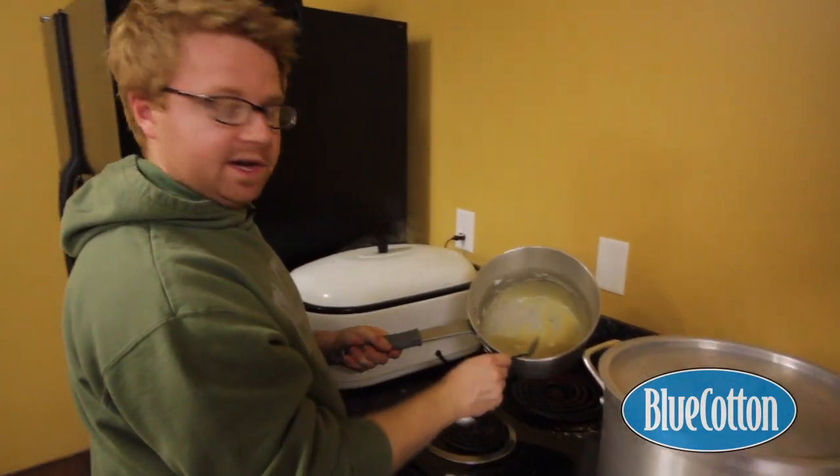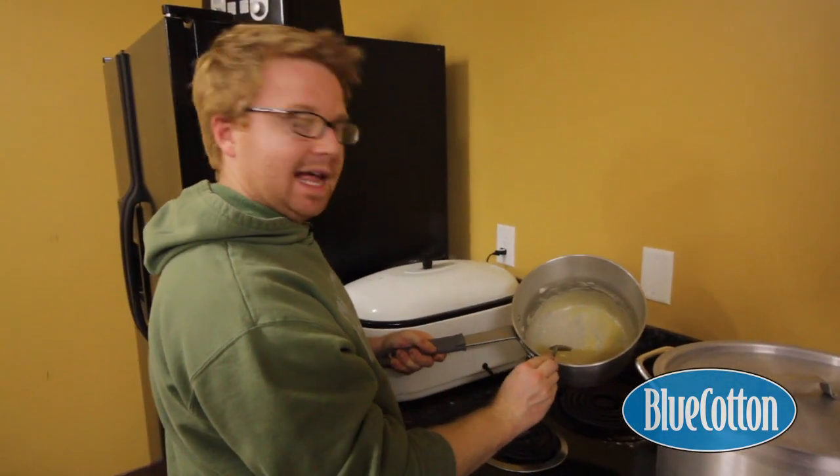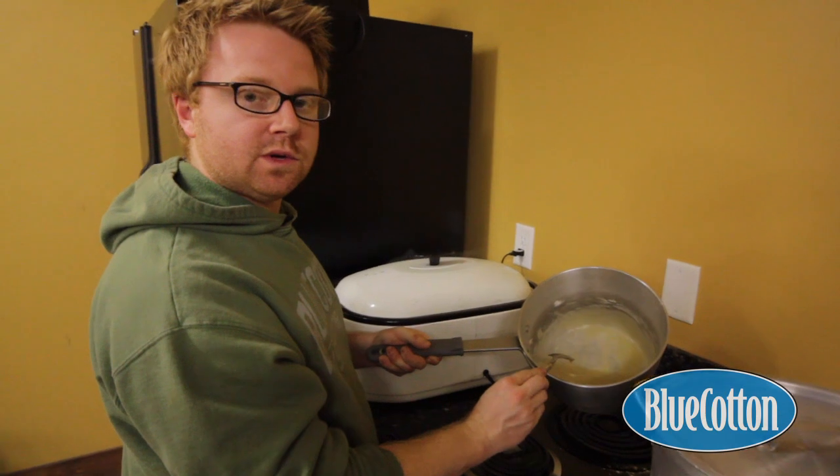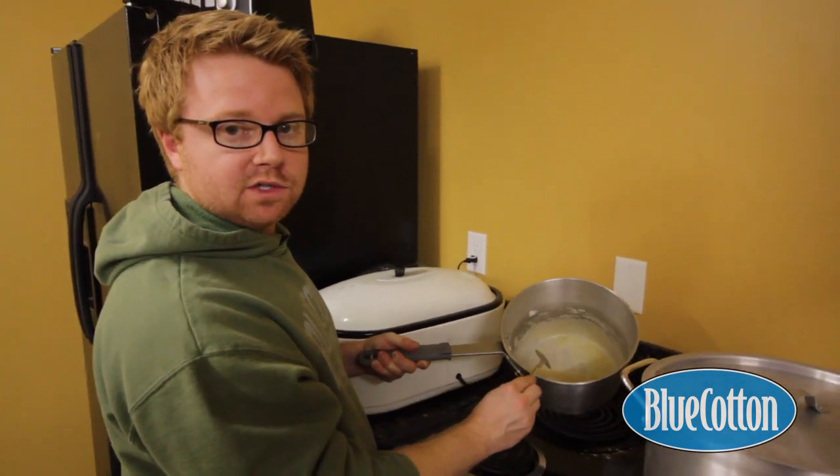As you can see, our butter and our flour are combining together and they've got kind of a light tannish color. We want that to turn into a dark brown, so we're going to wait about five or six minutes until it turns into a dark brown color. That's when we know the roux is ready.